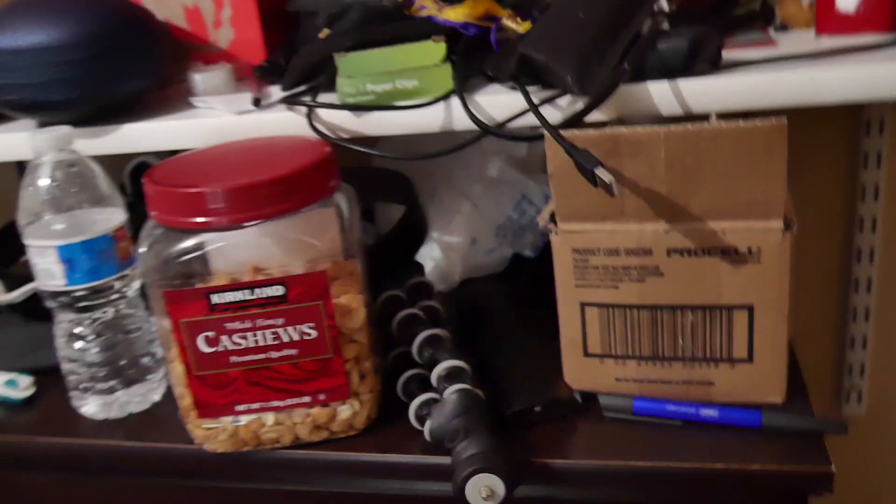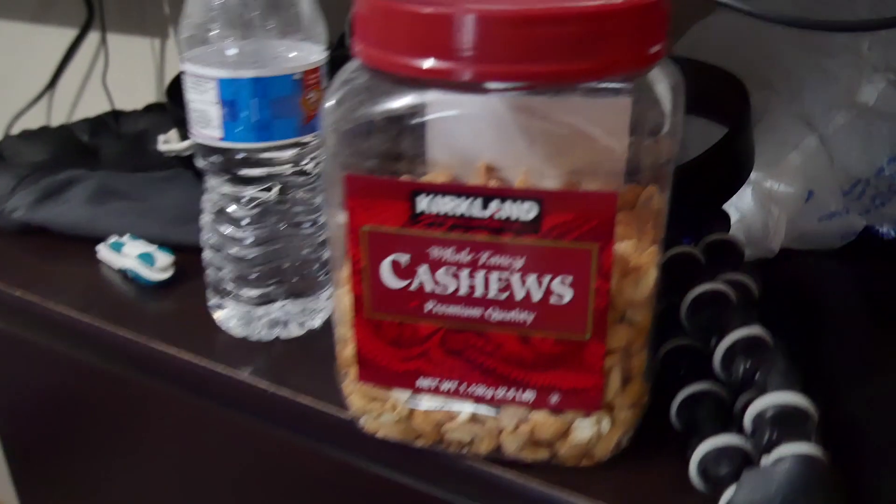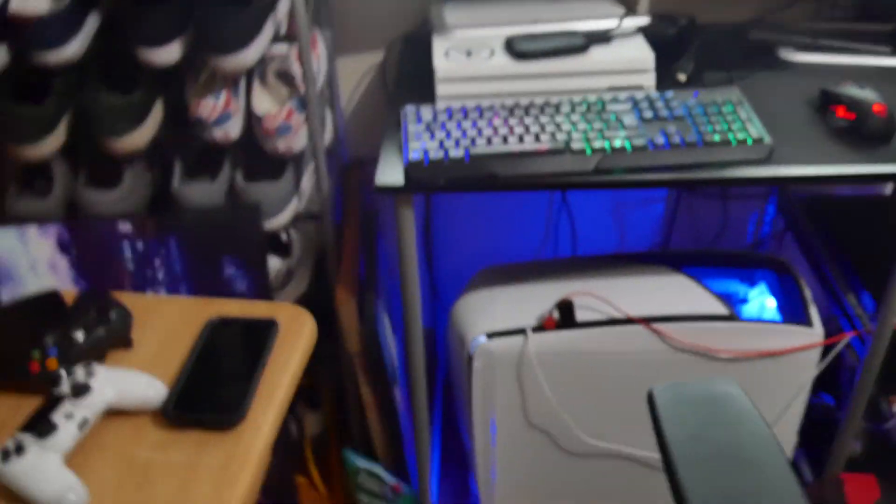Okay, so we're doing the room tour. There's not really much here that I was going to show you, but I'm going to change it to a setup tour. As you can see, there's me over in the webcam there — hello, what's up.